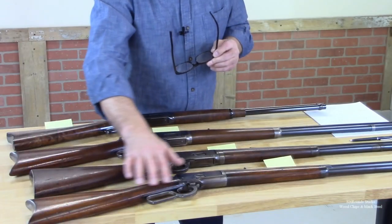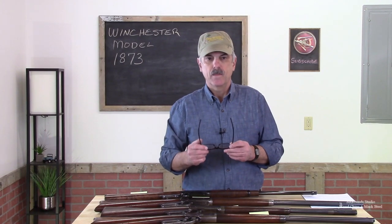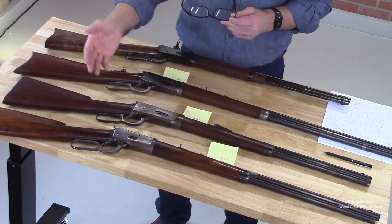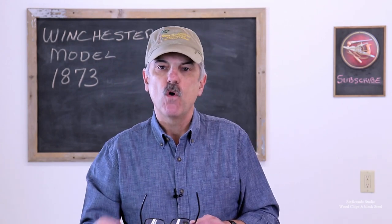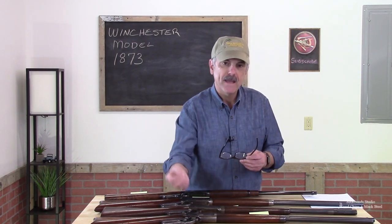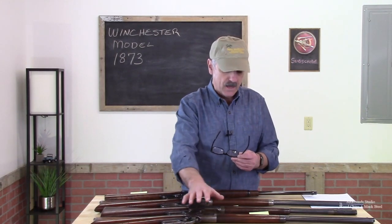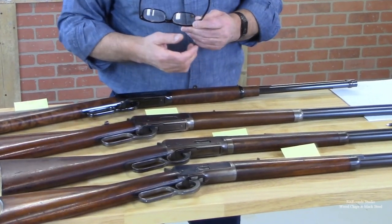This first Winchester is a Model 1892 in 38 Winchester Centerfire, manufactured in 1901. It's a very old Winchester. When we look at the patina and the history, this gun is in really nice shape. The finish is worn in all the correct places — where you would expect the bluing to have worn off — but it's not worn so far that the gun doesn't retain its original condition. There's no pitting; the metal is in really good shape. We would discourage this owner from doing any work because the history and patina are so vibrant.